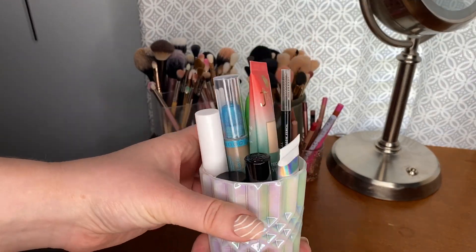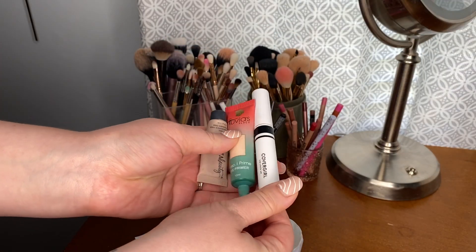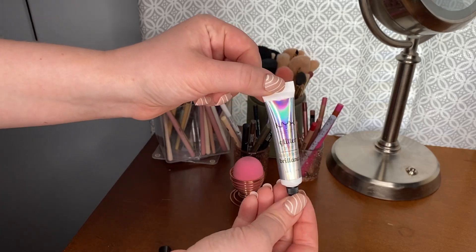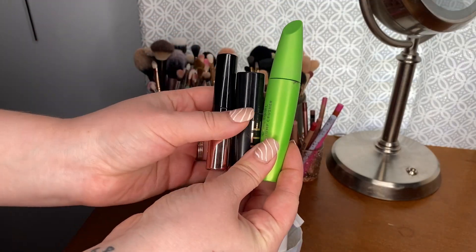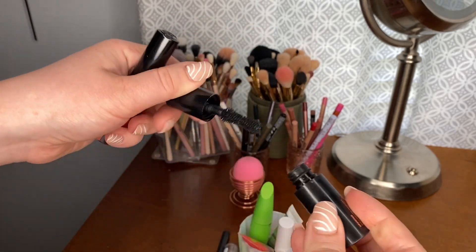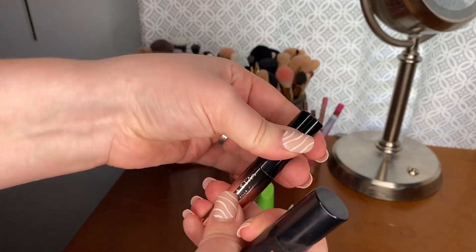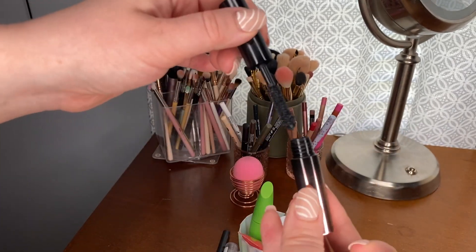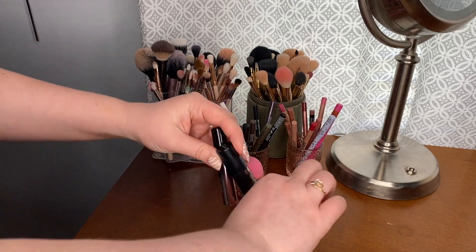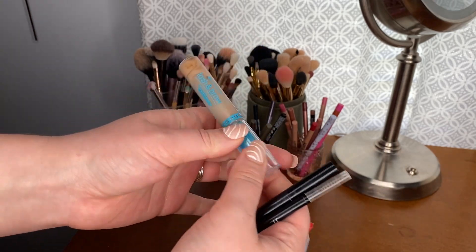I have these little containers that hold some of my most used products, especially this one with all my eye and brow products. In this jar I have three eye primers: the CoverGirl Lid Lockup, the Juvia's Place eye primer, the Ulta Beauty eye primer, and the NYX Glitter Primer for shimmery shades. I currently have three mascaras open: the CoverGirl Clump Crusher in brown, a Bite mascara with a giant wand, and the Anastasia mascara which has a slightly smaller wand that I use on the lower lash line.